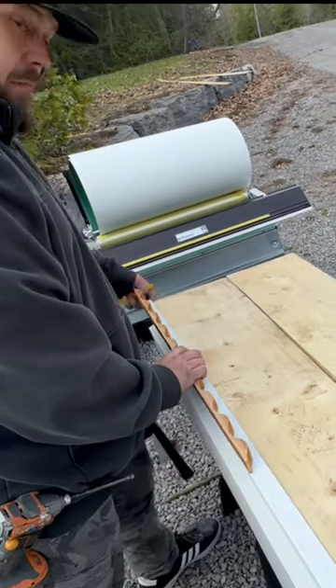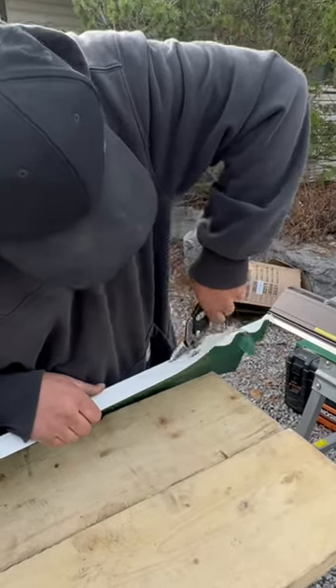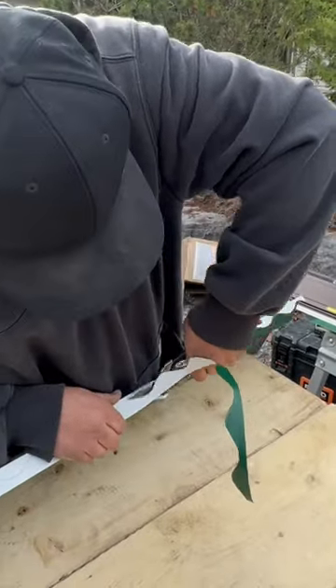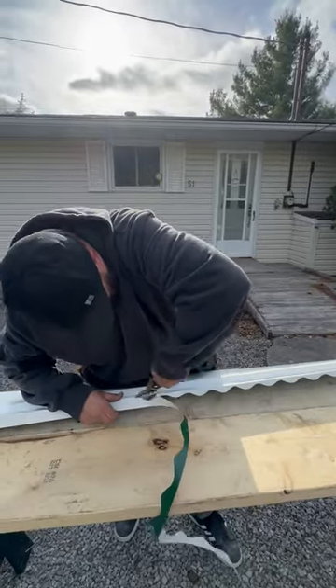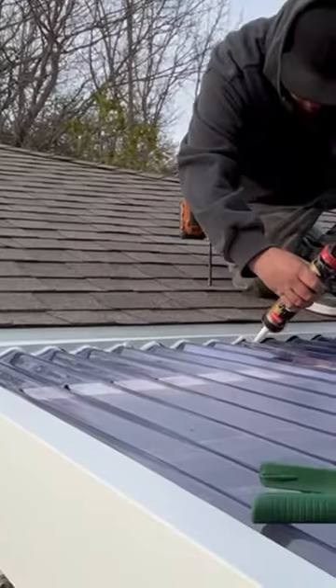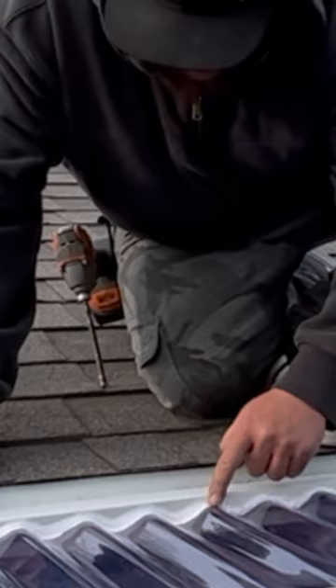Then we'll hit it with the snips. It's not the water we're really needing this to keep out — this is about the ice. Ice: killer of all things here in our climate. Anybody could keep the water out, honestly. I'm just gonna smooth that out that way.